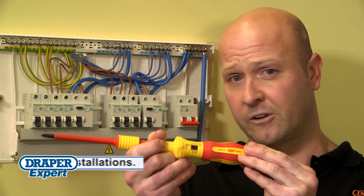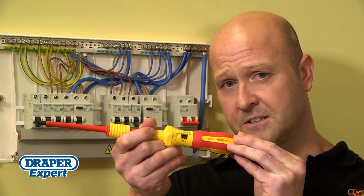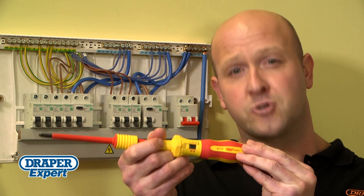So why risk breaking wiring regs? Get an Ergo Plus VDE Torque Screwdriver Set from Draper.